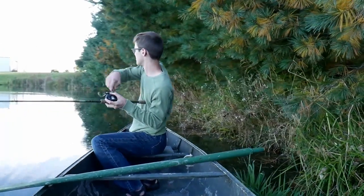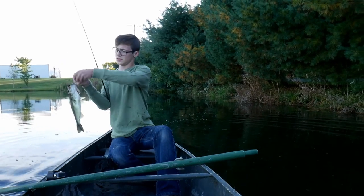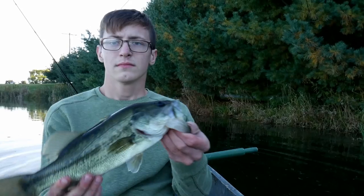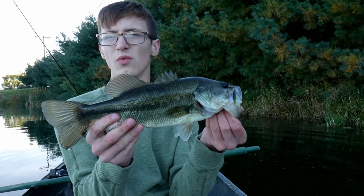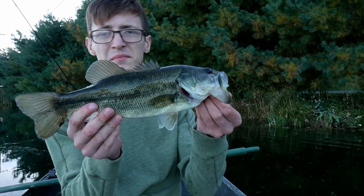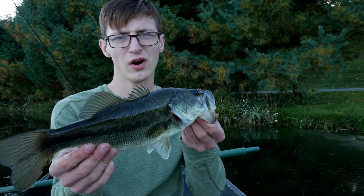That's a better fish — that's a good solid one-pounder right there. I've seen a lot of weird things while fishing, but this has probably got to be the weirdest thing I've ever seen. These fish are eating this Play-Doh up. I've had quite a few bites, and this is my second nice bass on Play-Doh.